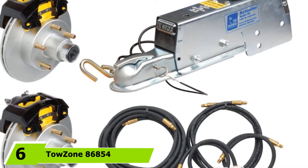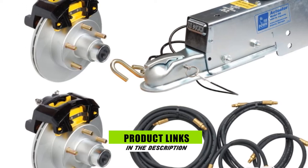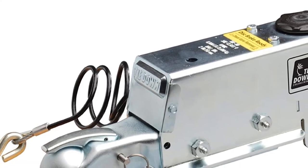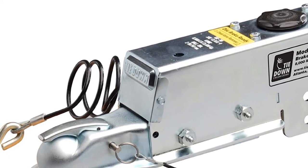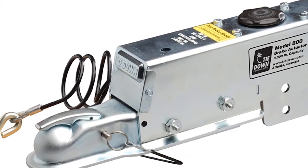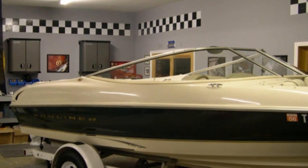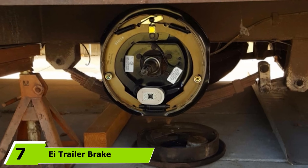Next at number six we have the Towzone 86850-54 complete disc brake kit with actuator. If you wish to spend your money on reliable, stellar quality electric disc brakes for boat trailers, you've got to be meticulous before purchasing. This option comes with Galvex-coated vented rotor disc brakes and is tried and tested for dependable stopping power. Bleeding the system is a piece of cake and does not require banging, pushing, or white knuckles when halting. These are built well and look sterling in terms of long-haul durability.